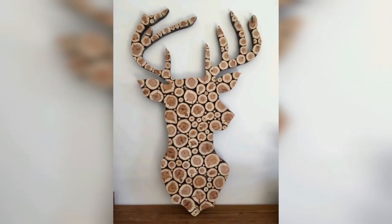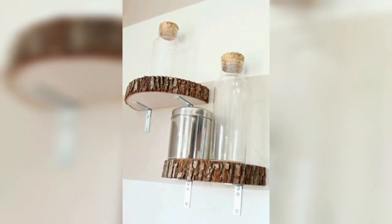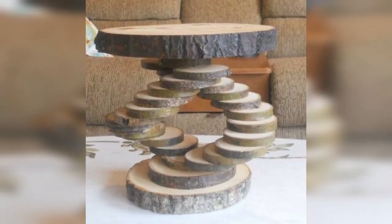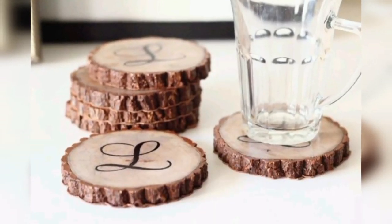Transform wood slices into unique candle holders by carving out a small recess in the center for a tea light or decorative candle. The natural texture and grain of the wood will create a warm and inviting ambience in any space.